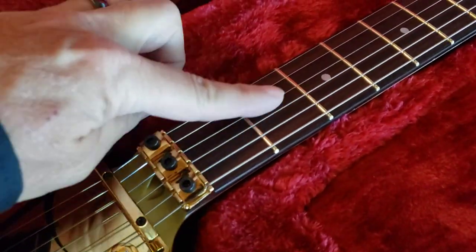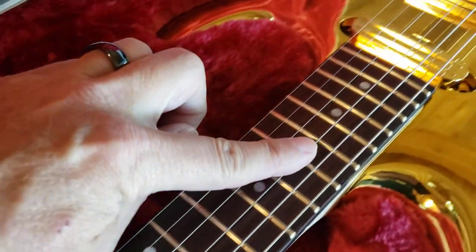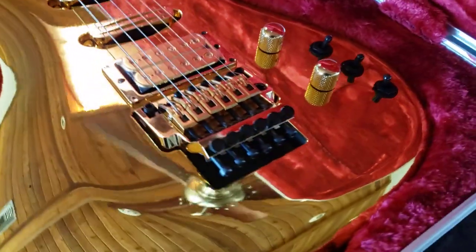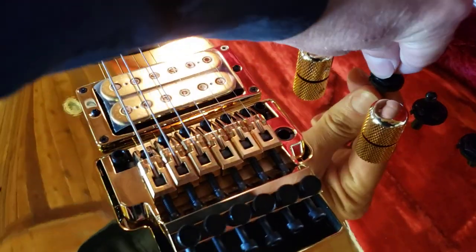I love the gold frets instead of the stainless steel silver ones on a gold guitar. I cannot wait to give this thing a try. I know this is an old Ibanez series with these individual switches, so this will be the first time I've ever played one.